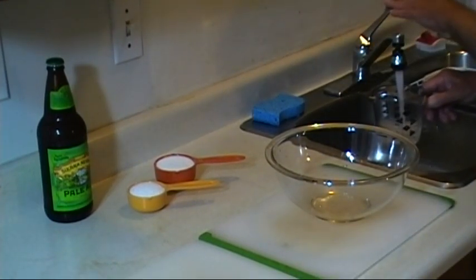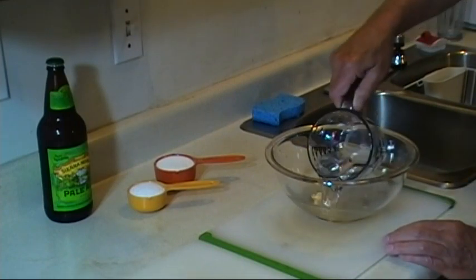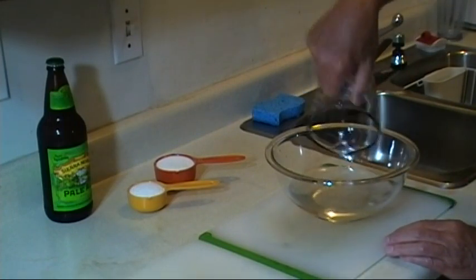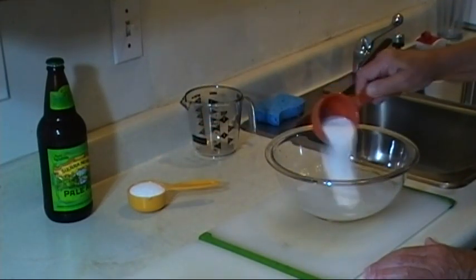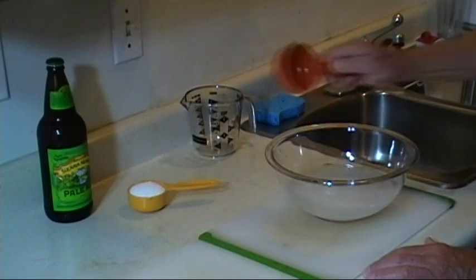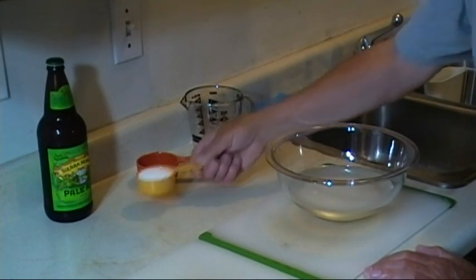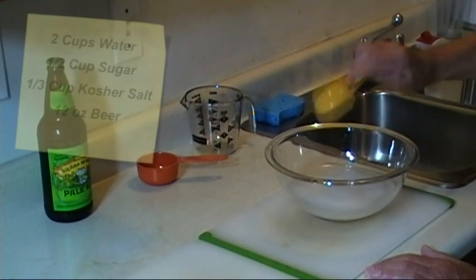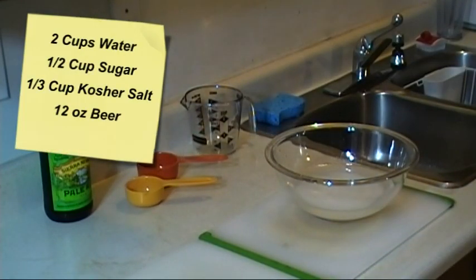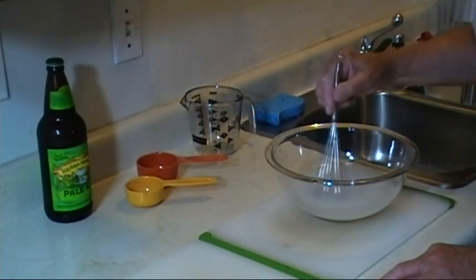My brine is very simple. I start off with two cups of water, then half a cup of sugar — granulated sugar — and a third cup of kosher salt. We'll whisk that up to get the salt and sugar dissolved.